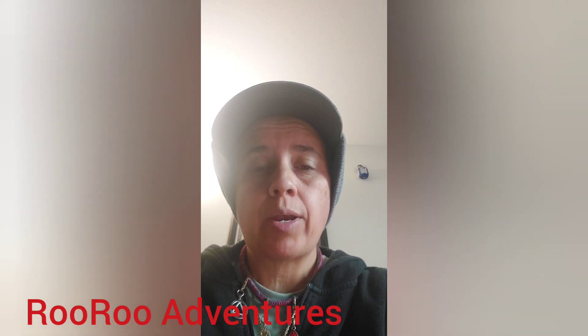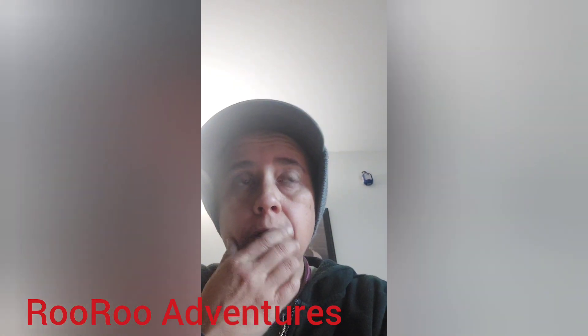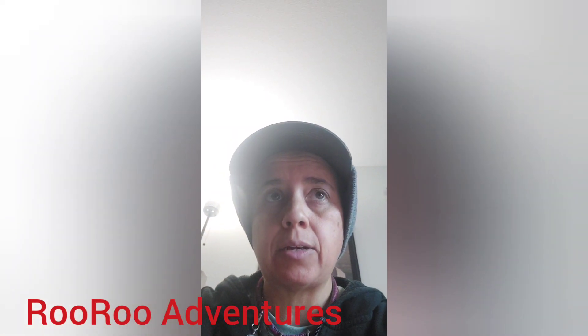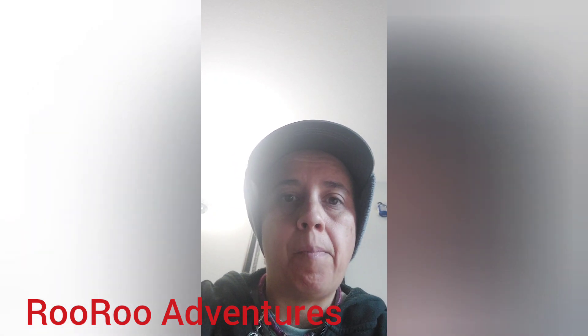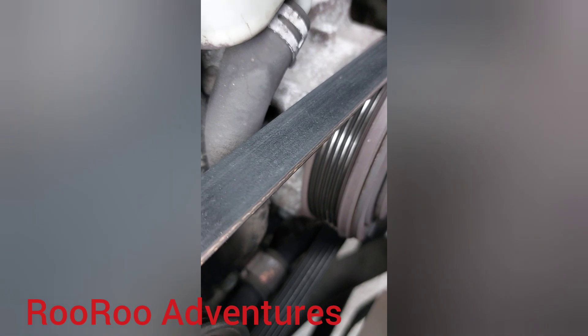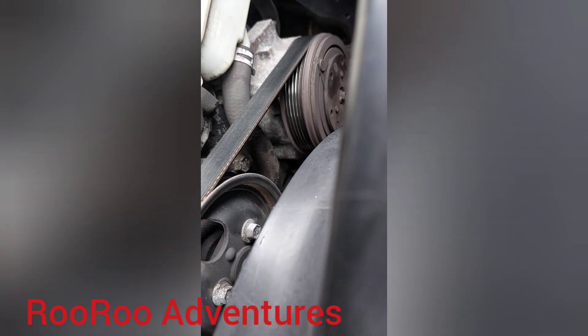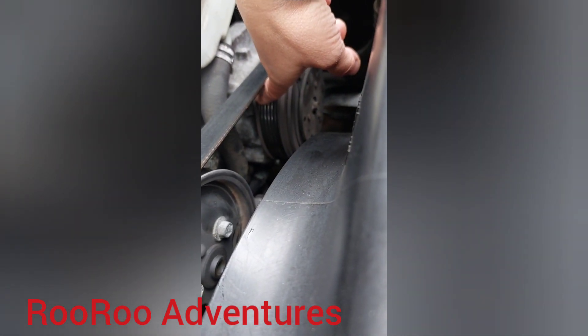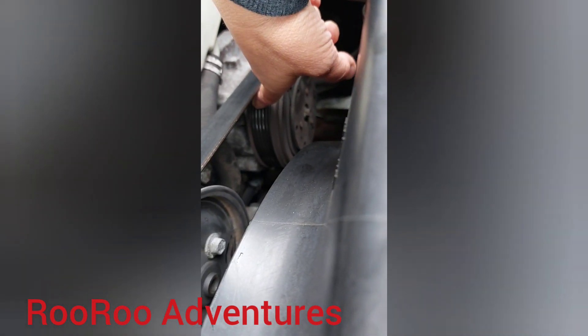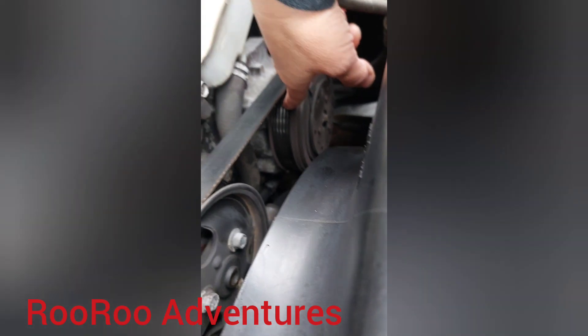One more thing about getting an alternator for your vehicle — I have a 2000 Ford Explorer, and as I mentioned, there are two generations. You want to count the grooves to see if you have a six-groove or eight-groove pulley. I'll show you what I mean. Counting the grooves on the inside of the wheel on my first-generation Explorer: one, two, three, four, five — there are five grooves in there.